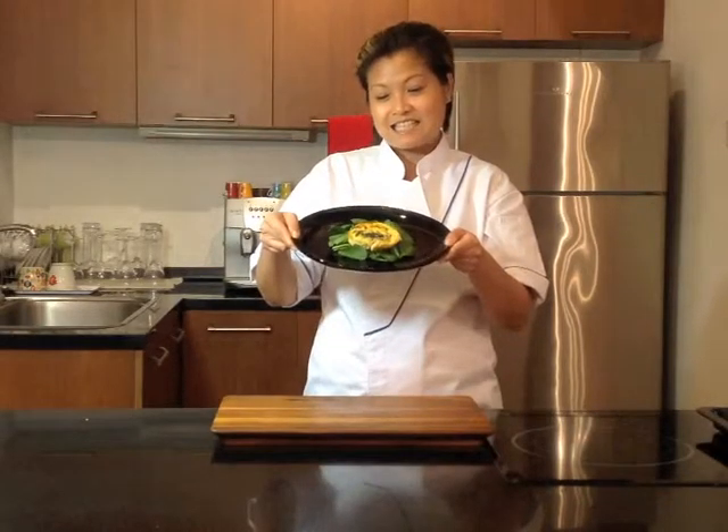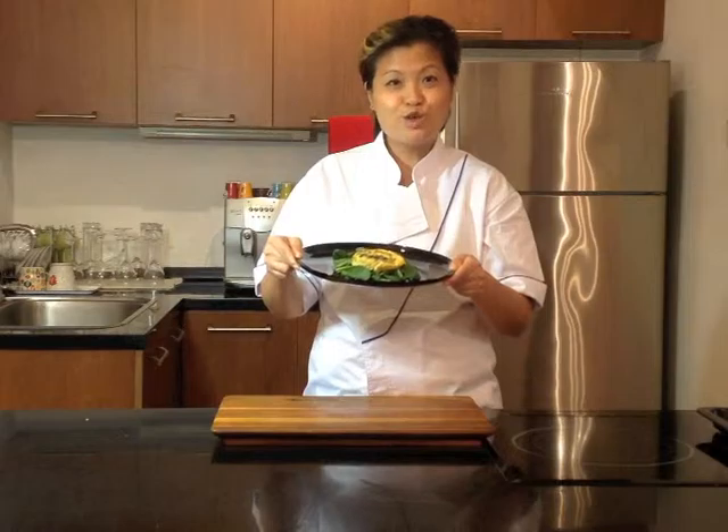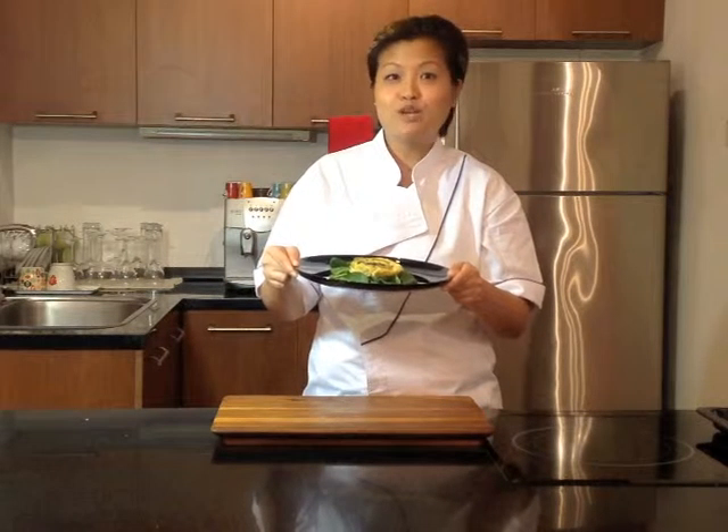So there you have it — this is the crustless spinach and mushroom quiche. It's great with toast for breakfast, or if you want to have a healthy meal, you can have it with some salad. I hope you enjoyed this video. We've got more coming up in the next few weeks so please stay tuned. Thank you for watching.